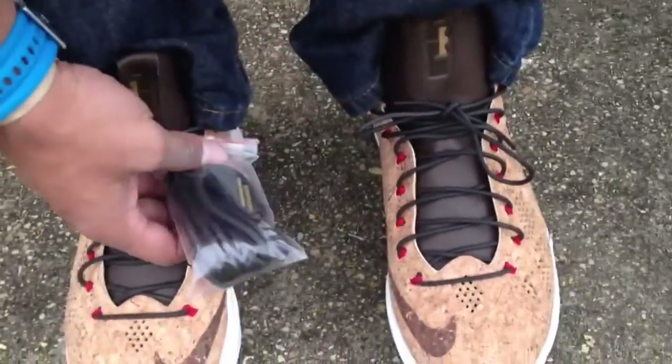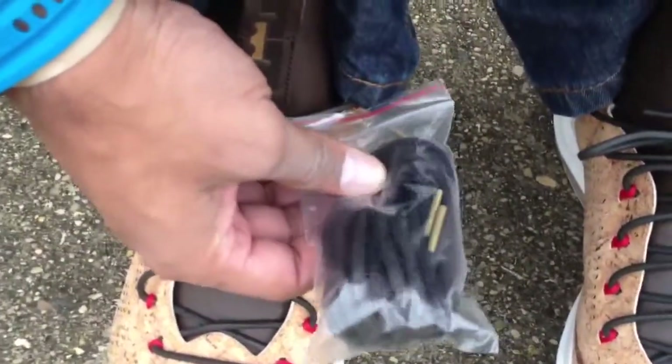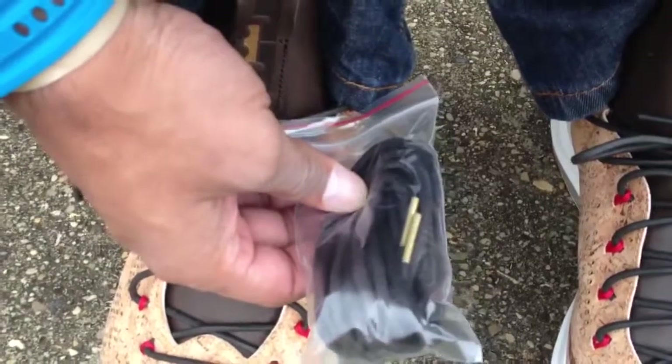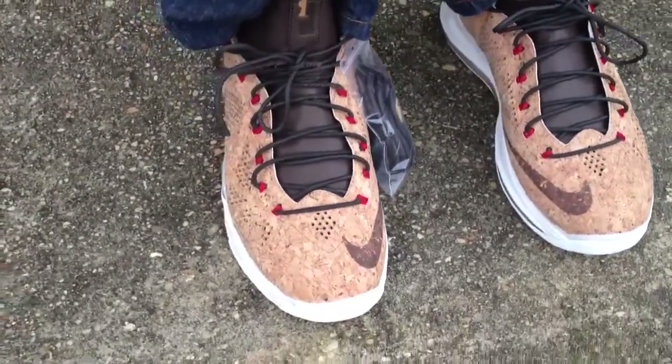They come with an extra pair of laces. The ones in here are leather, and these look like these regular have material with gold tips. I'll show you all what these look like.